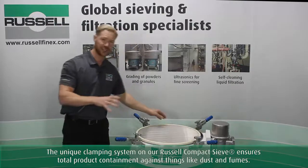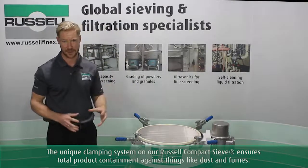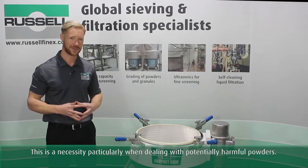The unique clamping system on our Russell compact ensures total product containment against things like dust and fumes. This is a necessity, particularly when dealing with potentially harmful powders.